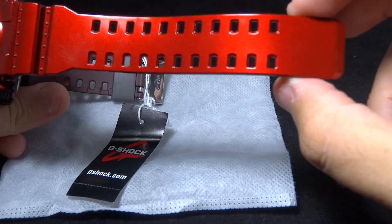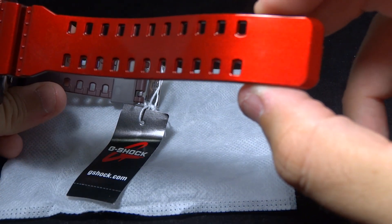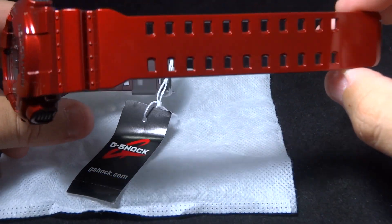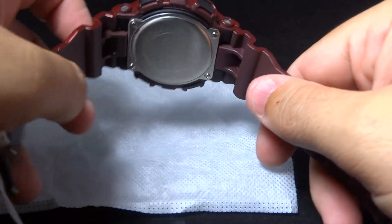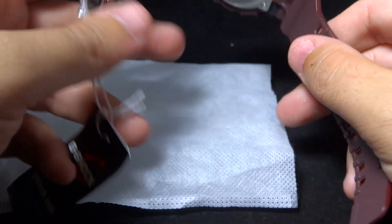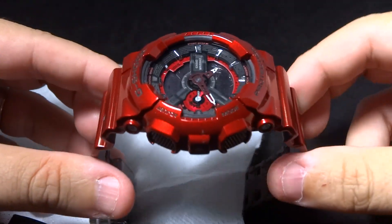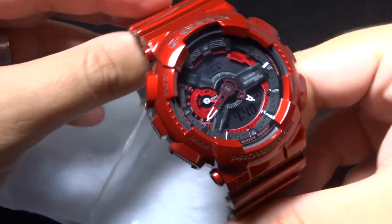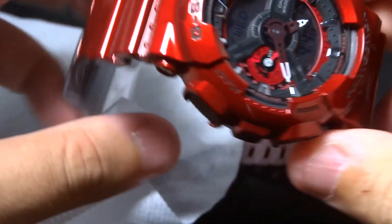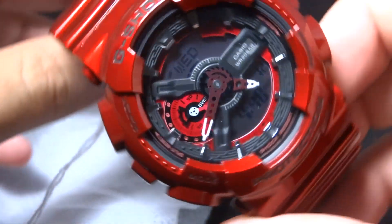I don't know if you guys have seen it out in the stores yet, but it's one of these watches that stock pictures just cannot capture how awesome it is. If you look it up online, Google images, stock images, catalog pictures — just not the same. You have to lay eyes on this beauty in person, and it's just real, real nice.